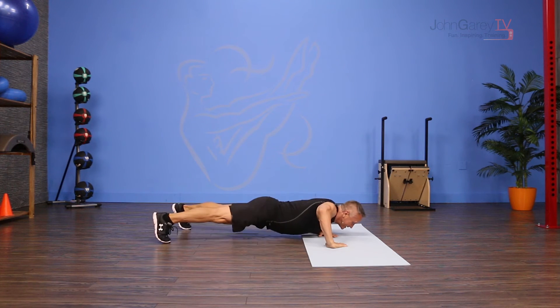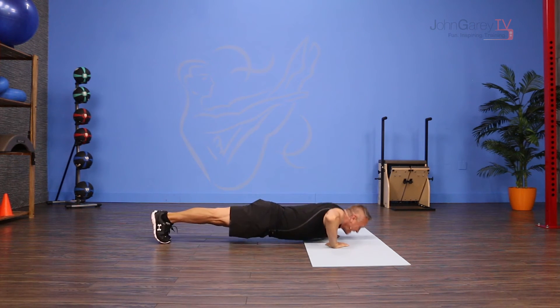You come down, shift, in, shift, in, and press up.